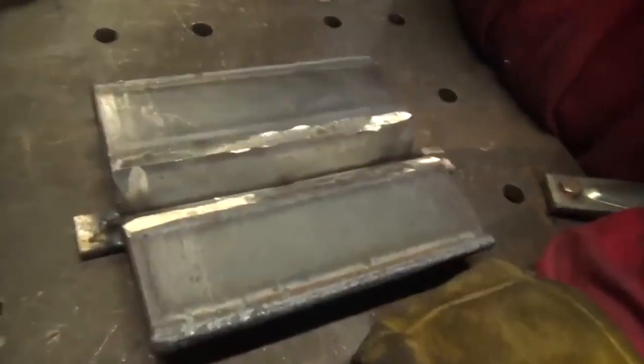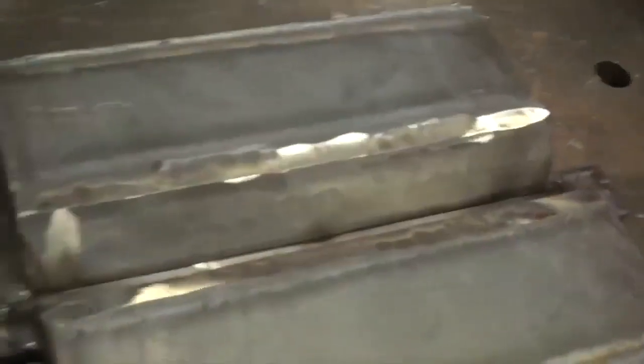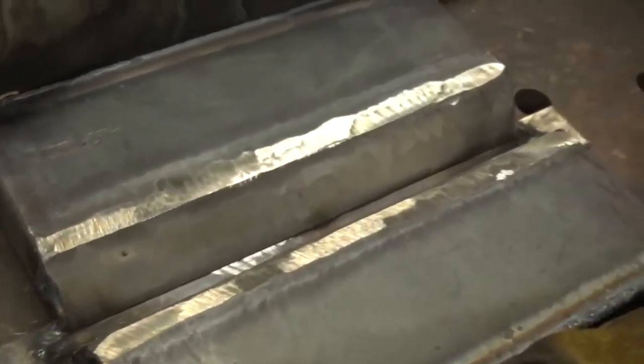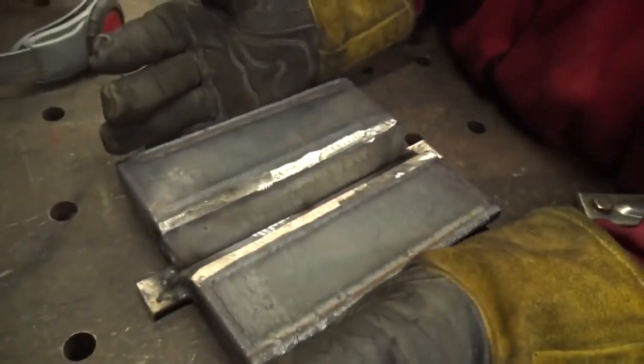All right, we're going to be welding a one-inch 30-degree bevel on a quarter-inch backing with a quarter-inch space in the 2G position, which is horizontal. So we're going to fill it up with 7018 and cap it with a ton of stringers.